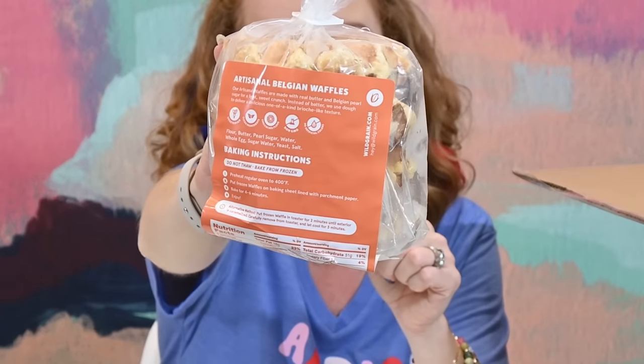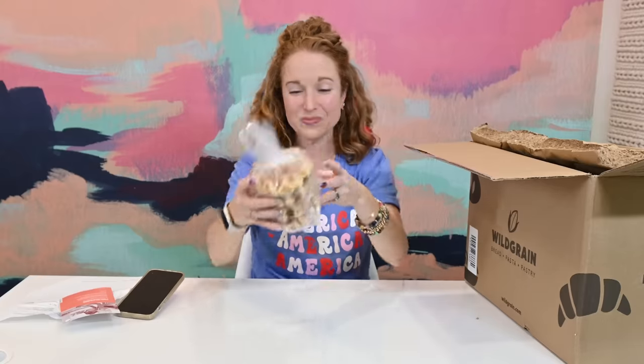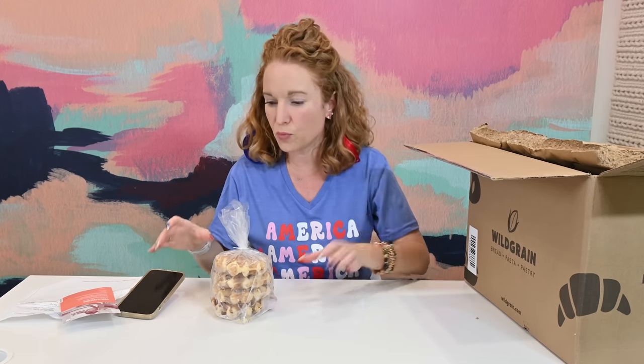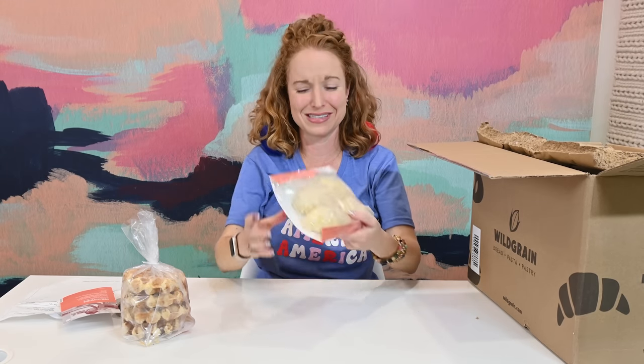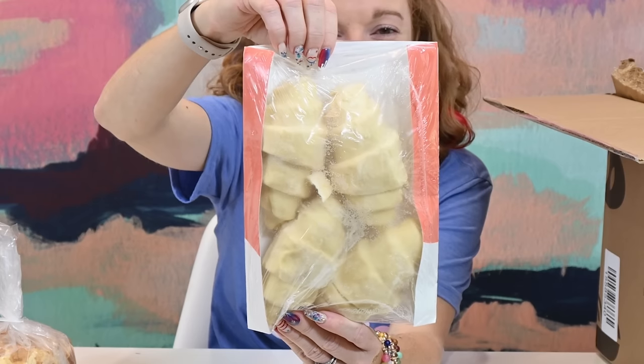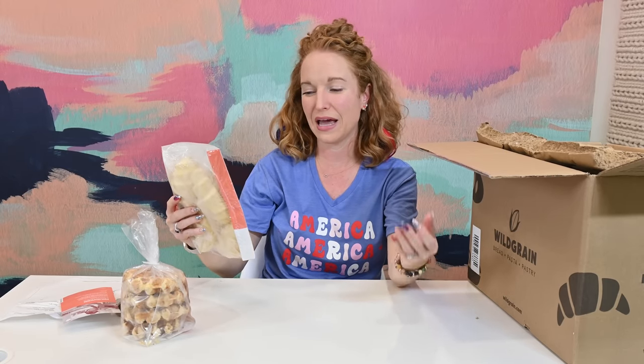The Belgian waffles are made with real butter and Belgian pearl sugar for a light sweet crunch. Instead of a batter they use dough for a brioche-like texture — vegetarian, clean ingredients, unbleached flour, non-GMO, and no artificial coloring. To bake: preheat oven to 400°F, put on a baking sheet with parchment paper, bake 4 to 6 minutes. Super fast and easy! Then there are croissants — full-bodied, flaky and crispy on the outside with melt-in-your-mouth goodness inside. Bake frozen at 380°F for 18 to 22 minutes.